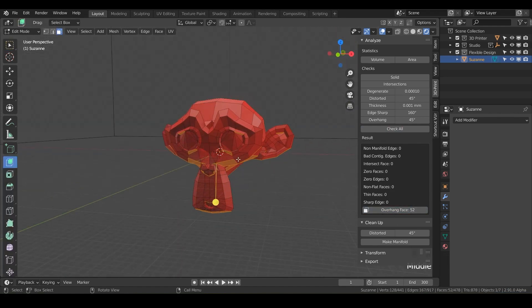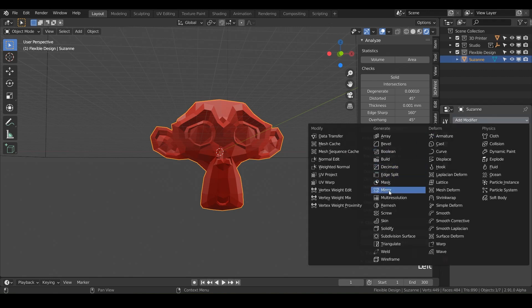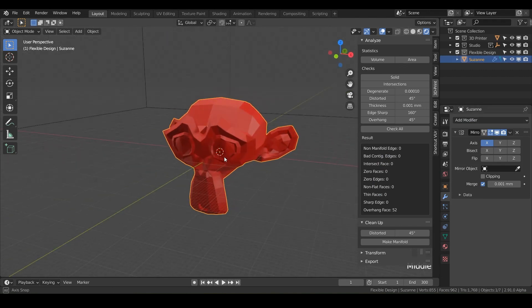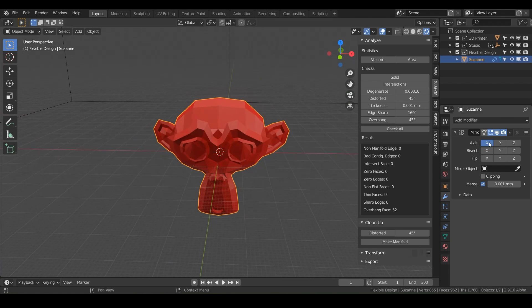Go into object mode, make sure you've got your 3D printable Suzanne, and go to the wrench modifier and add the mirror. Right off the bat nothing appears to happen, but it is mirroring — the modifier is mirroring from the little orange origin point on the X axis, so it's just duplicating the monkey on top of itself and merging it back together.